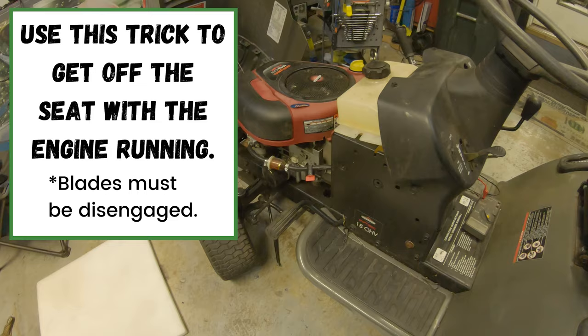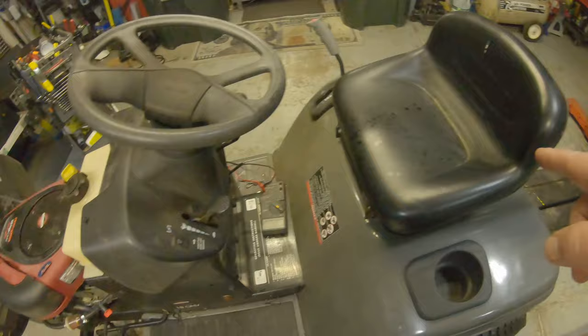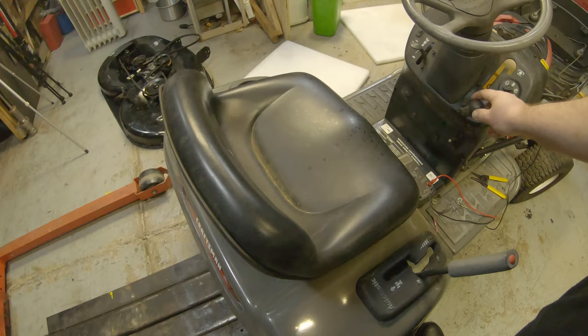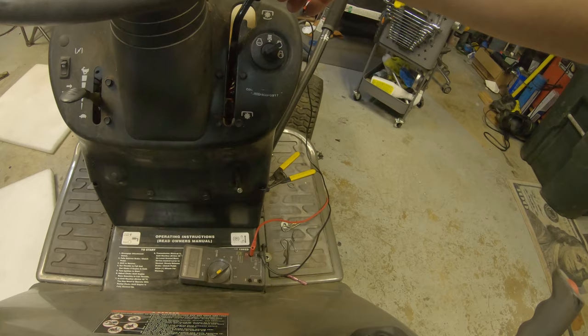Another thing I want to show you — when I was testing the blade engagement over here, make sure your brake pedal is down but nobody's on the seat. If somebody's sitting on the seat, it shouldn't have continuity. So this is how I was testing this when it was underneath the dash. Brake pedal's engaged, but the seat is not. You can see that switch is working — it tells us the brake pedal switch is working and the seat switch is working.